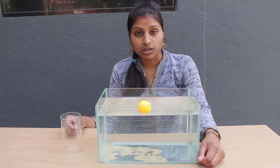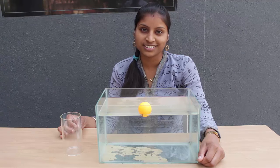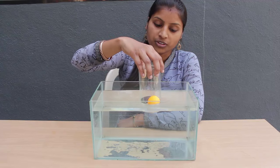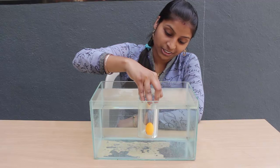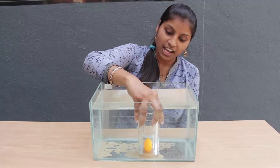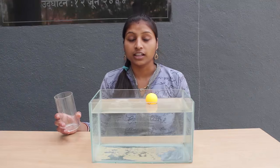Now how can we sink the ball to the bottom of the fish tank without touching the ball physically? Place the inverted glass on the ball and press the glass downwards. Slowly the ball will also go downwards along with the glass and now the ball is touching the fish tank base. On lifting the glass the ball will rise to the surface again.